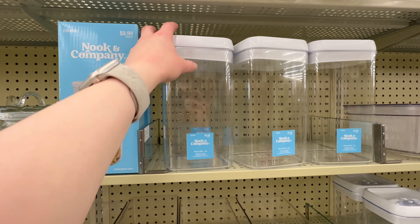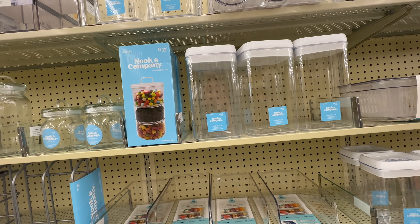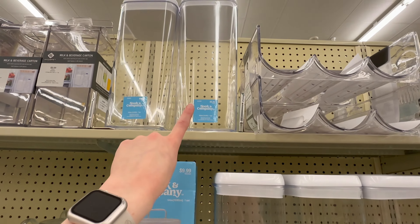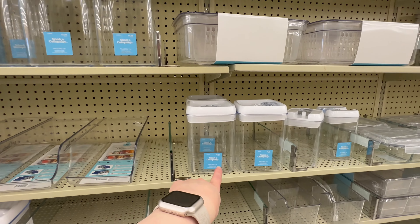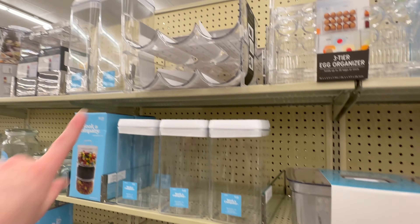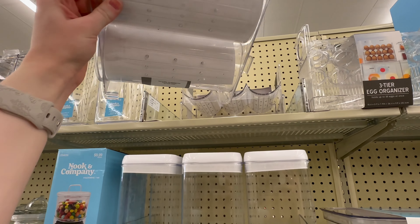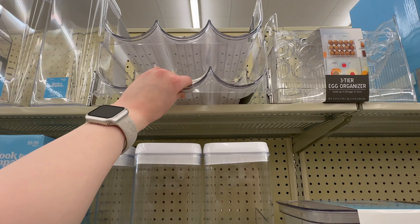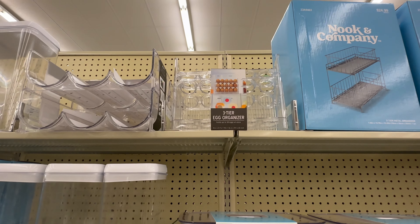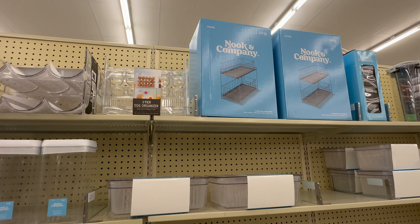They've got a bunch of containers with lids - great for items where the packaging is hard to store. This medium size is $4.99, $6.99 for the large, $4.49 for the small, and $3.49 for an extra small. There's also an organizer perfect for water bottles and coffee cups for $10.99. They've got a three-tier egg organizer for $7.99, though I prefer the ones from Amazon.